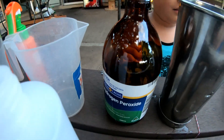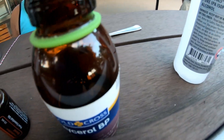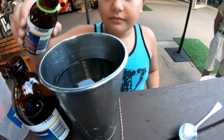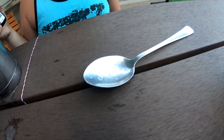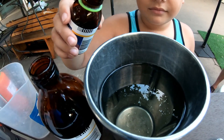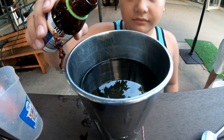Next thing — and this is glycerin. This on its own will dry out your skin, so the glycerin helps. We normally do one tablespoon, but because it's a thick, sticky substance, we'll just put it straight in. Just keep going until I say stop.